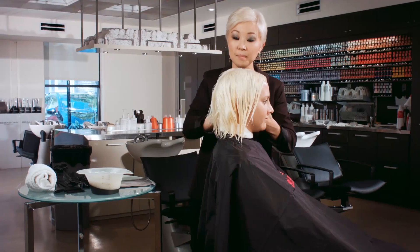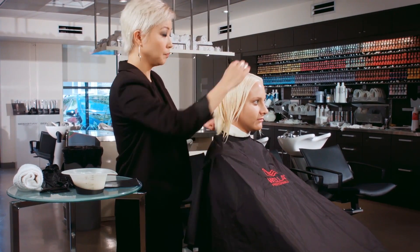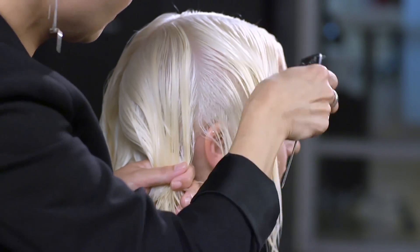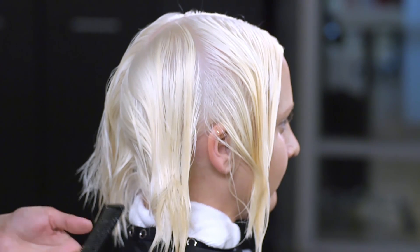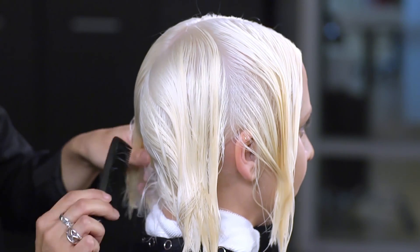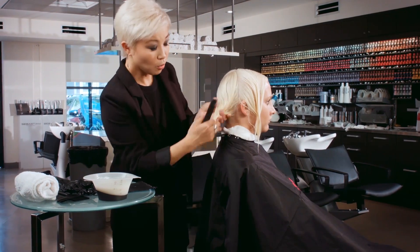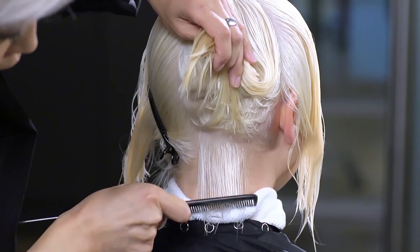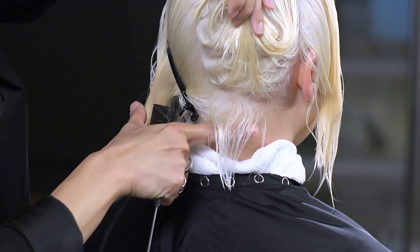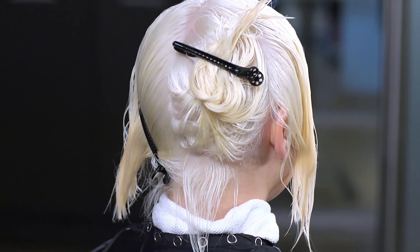Her hair is already damp, and I want to make sure I keep it damp before I begin the color application. I don't really need a clip to hold the hair in place since it's damp, but I will separate out the back with a clip just to keep things organized. I'll be taking very small horizontal sections, about a quarter of an inch thick, so that I have enough hair I can see through with my finger and am able to saturate all the way through.